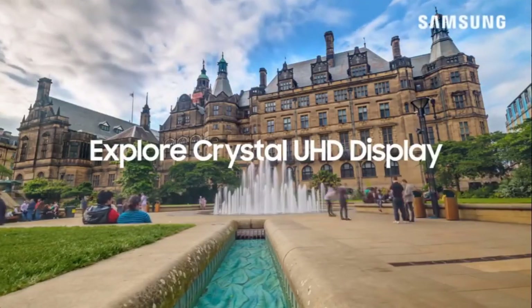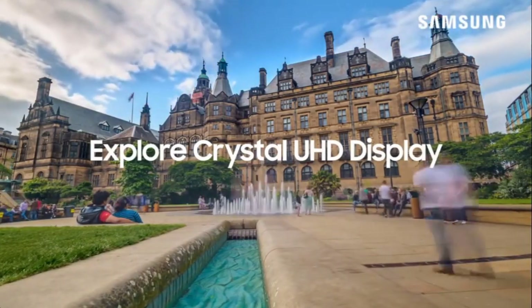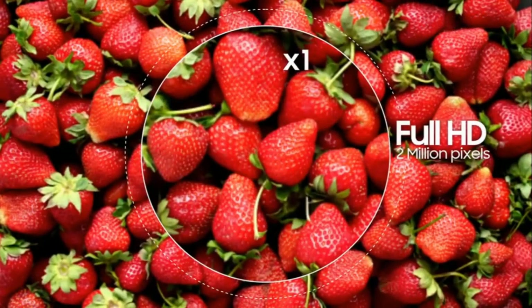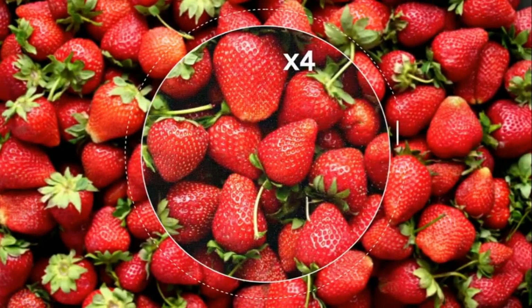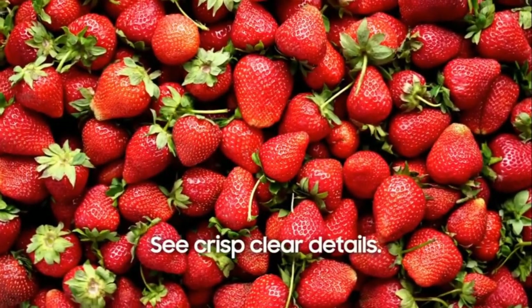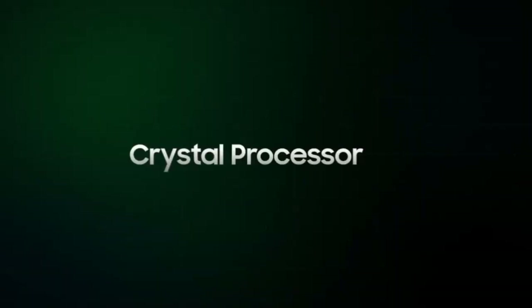Hey guys. In this video we're going to be checking out the Samsung TU7000 Crystal UHD 4K Smart TV 2020. The two latest basic models currently available are the TU8000 and the TU7000, the latter being the focus of this review. The TU7000 is an entry-level 4K model and is available in a wide range of screen sizes.